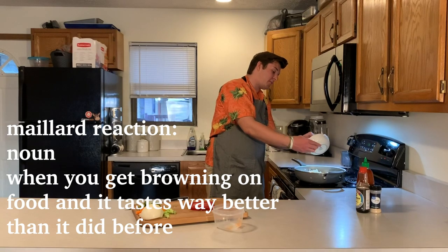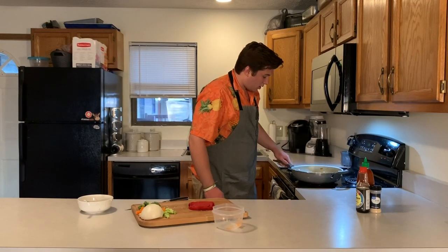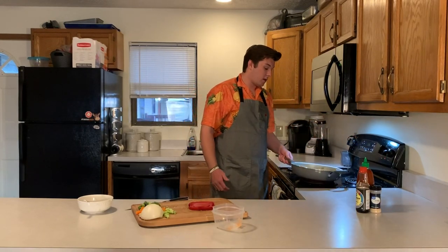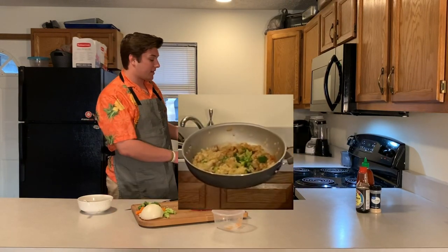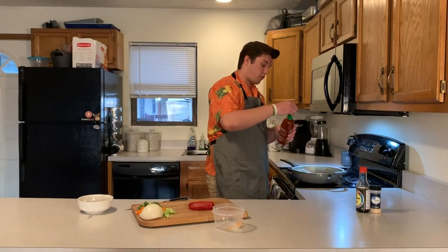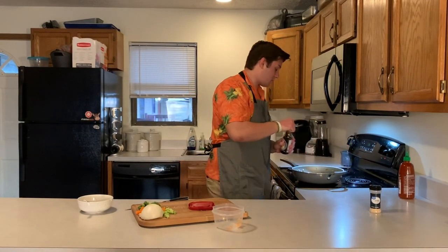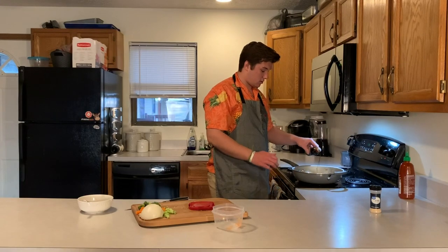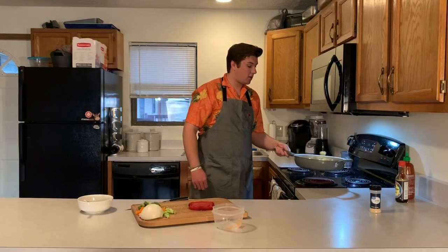The Maillard reaction is when you get browning on food and it tastes way better than it did before. Alright, that's cooking down. Since we added a lot of stuff into the pan, we're going to crank the heat up again to get more heat going. Get the rice nice and crispy. It's looking a little pale and pretty white, so this is where we're going to add a little more sauce — a little more sriracha. You just want the flavor out of the chilies. And then some more soy sauce. Just mix it all in.